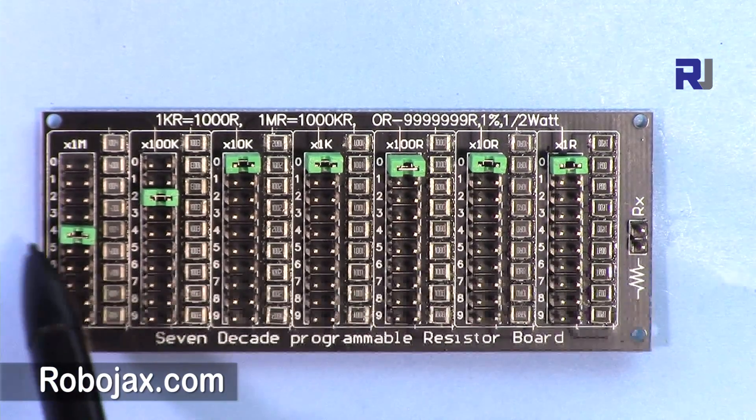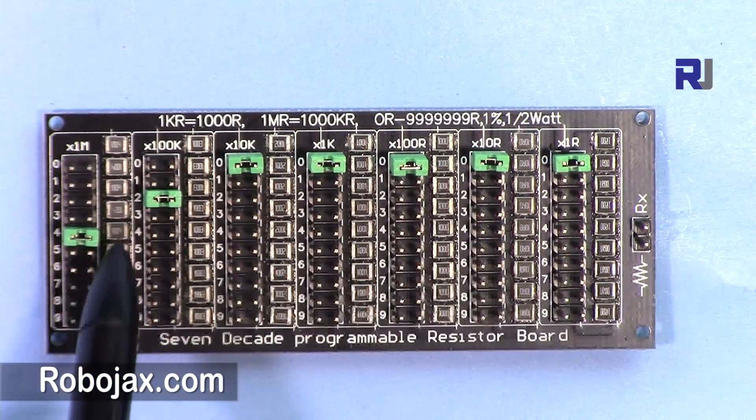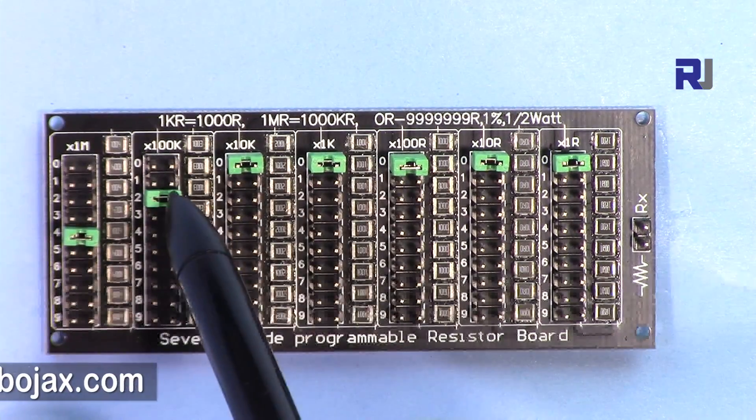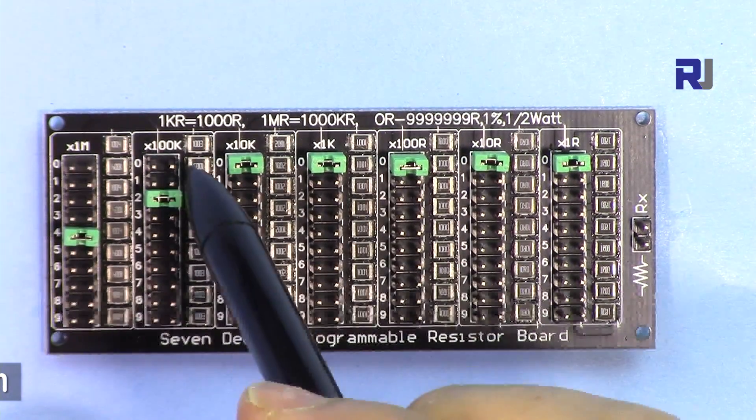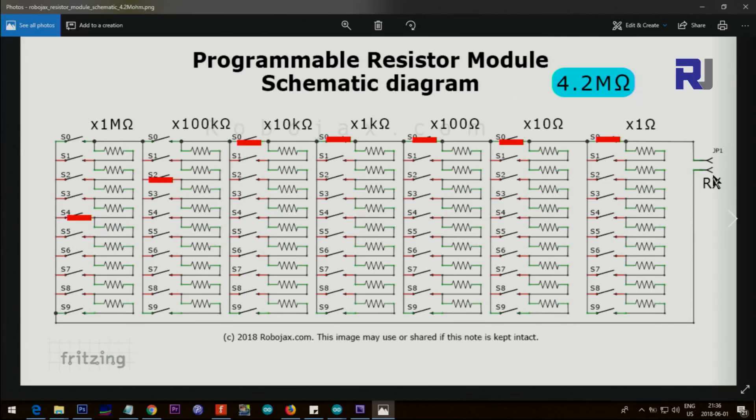This is 4.2 mega ohm. Four times mega is four mega, and then two times 100 kilo is 200 kilo, or 0.2 mega — making 4.2 mega, and this is all zero. Here is how it's shown: these are all connected, and from here we go one resistor and two resistors, that's 200 kilo ohm. Then from here it goes one mega, two mega, three mega, and then four mega and comes back — that's 4.2 mega ohm.